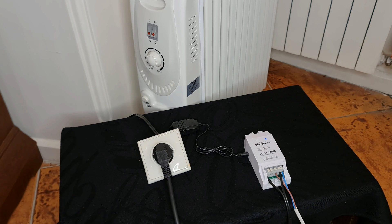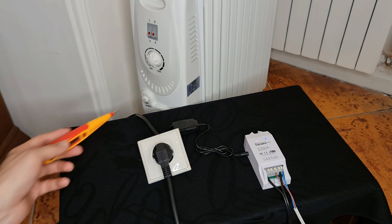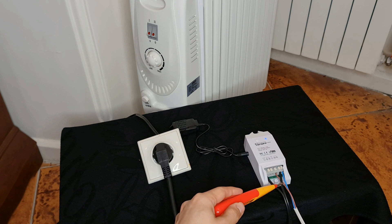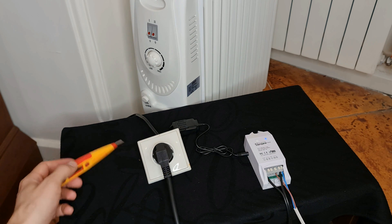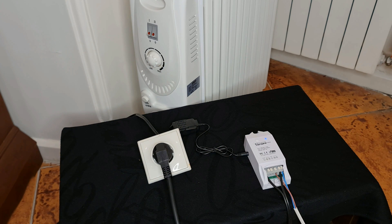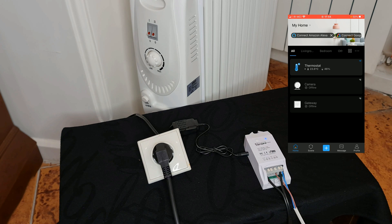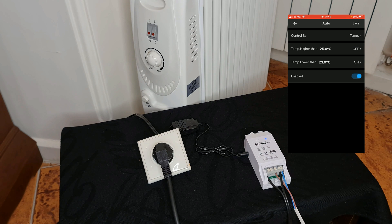This is the wire of the heater — I have used an outlet. These two wires are connected to this outlet in order to connect the heater to the thermostat. On the eWeLink app I tap on Thermostat and select Auto. We can see that when temperature is higher than 25 degrees the heater is off, and when temperature is lower than 23 degrees the heater is on.